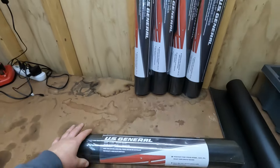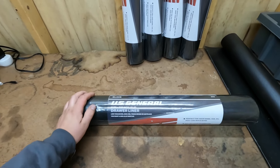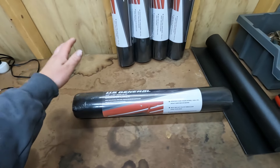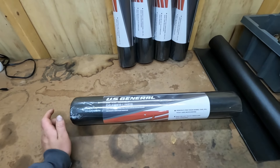There are a couple reasons why I chose this. One, it came recommended by a lot of viewers. It was also recommended on a lot of online forums when I did some research myself. It also comes in two different sizes — you have the 22-inch roll and the 18-inch roll.